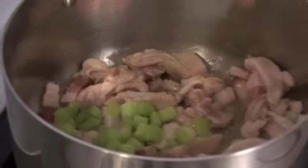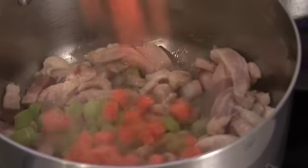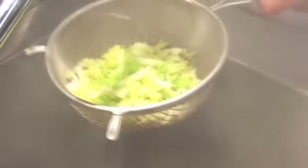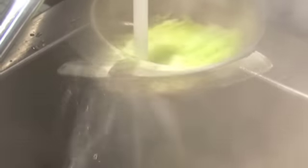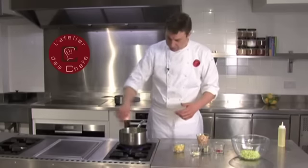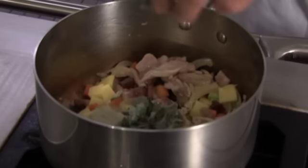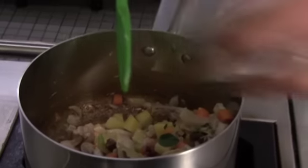Once that fat starts to come out of the bacon, start adding your hard vegetables — the celery and carrots can go in, and the onion as well. After a minute, drain the cabbage and run it under cold water; we'll warm it through the soup at the last minute. Carry on cooking, then add the potatoes, the fresh herbs — thyme and oregano — and the garlic.